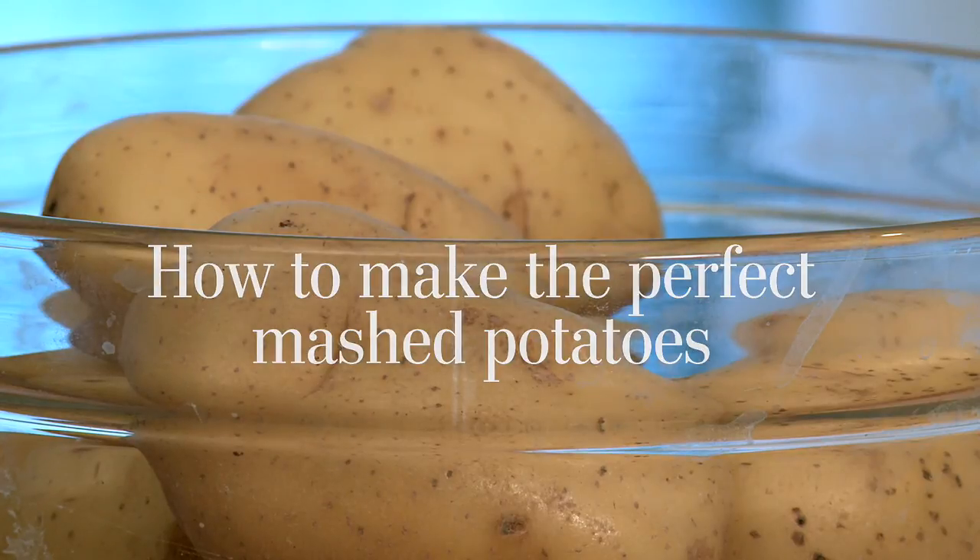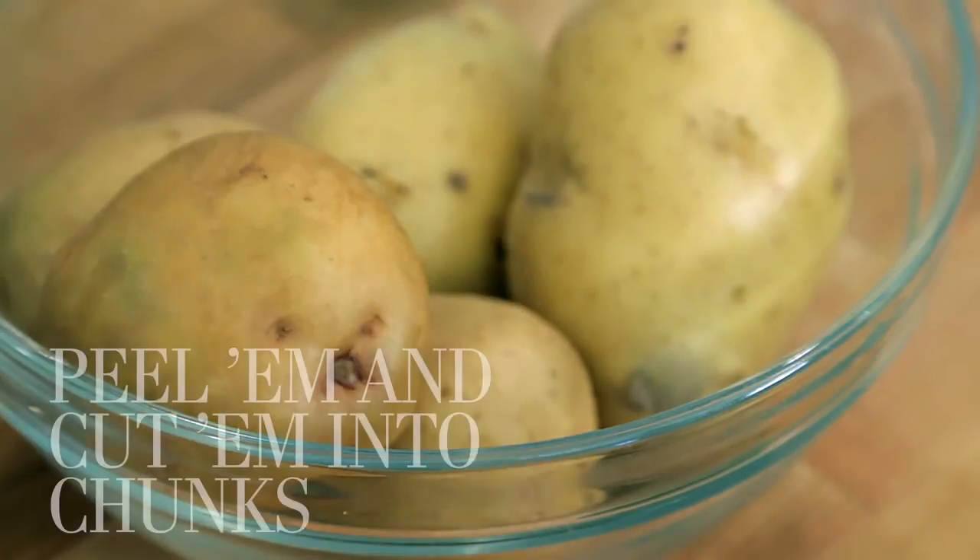You can really use any kind of potato for mashed potatoes. I like Yukon Golds — it makes a creamy mashed potato — but you can also use a good old russet potato for something a little fluffier.